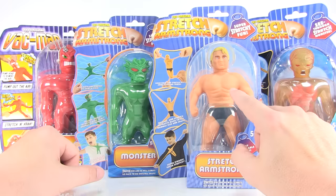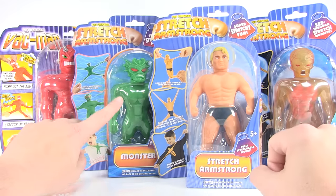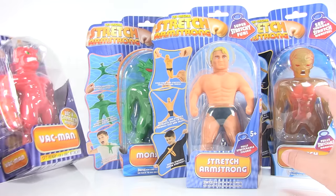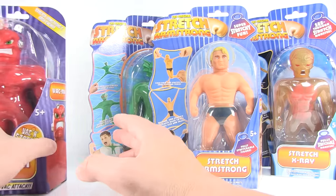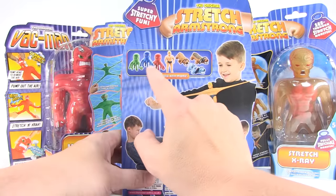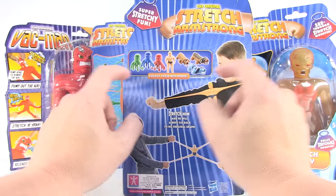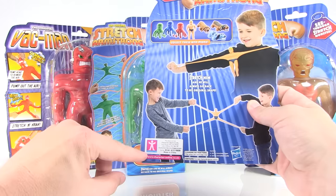They're covering all eras of Stretch Armstrong, which I thought was really cool. Stretch here is modeled after the original 1960s version, and the guys sitting next to him — Stretch Monster and X-Ray — are villains from that original line. Over here is Vac Man, who was the villain in the 90s version of Stretch Armstrong. Also worth noting on the back, the Stretch Octopus and Stretch Dog — Fetch Armstrong — are also available and come in different colors.